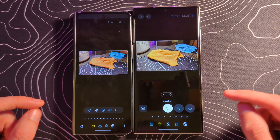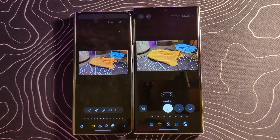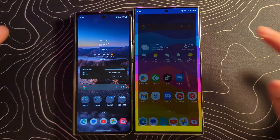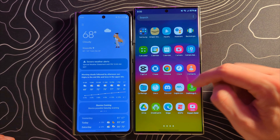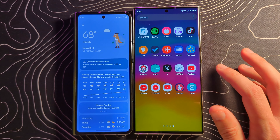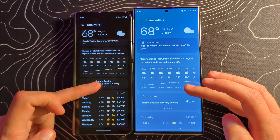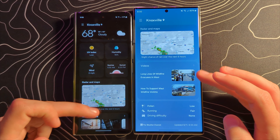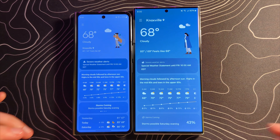There are much larger icons in the gallery, with different styling to make touch targets easier to hit. The weather app looks pretty similar, although on the Z Fold it turns black as you scroll down, whereas on the S23 Ultra it keeps the same blue color. Not a huge change there.